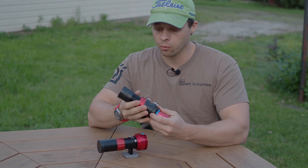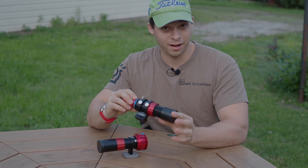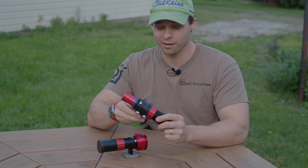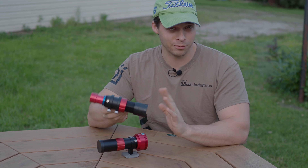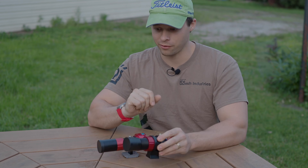I bought the Svbony because the ad said it was lighter than the ZWO. Turns out that's not the case — the Svbony is definitely heavier.